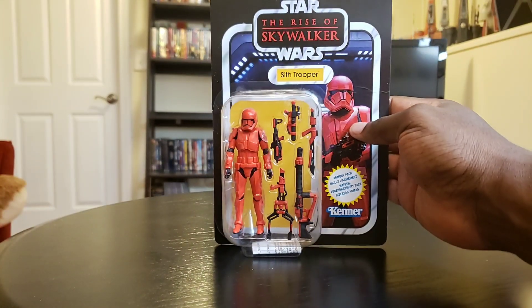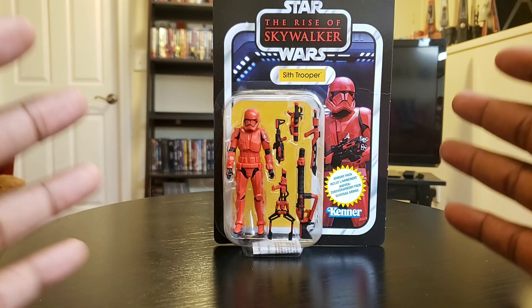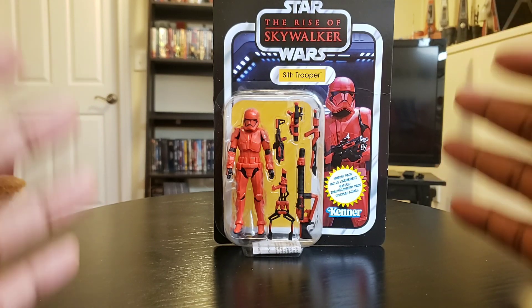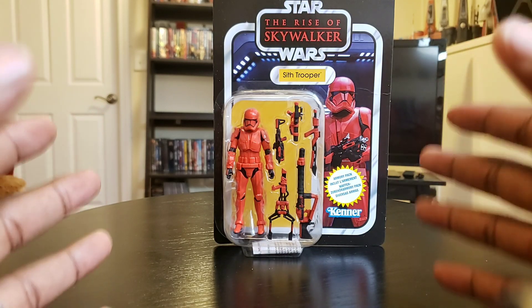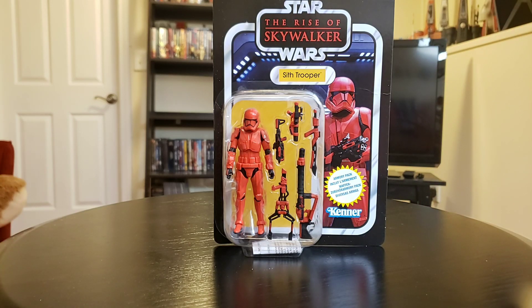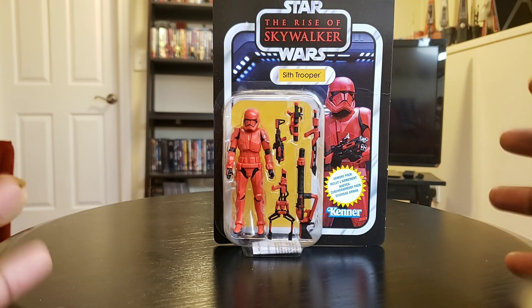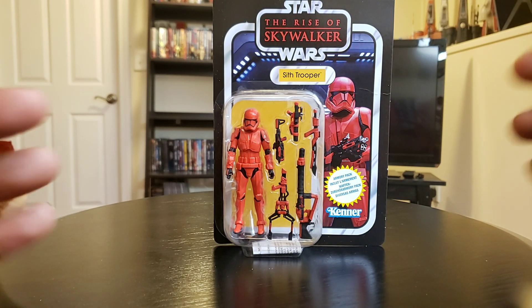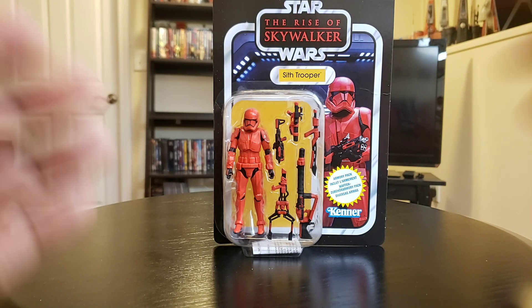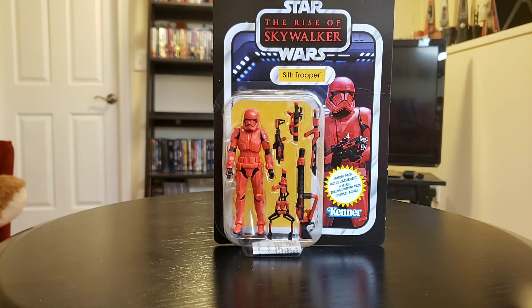Before I do that, I just want to thank every single person that signed up for my YouTube channel — I really appreciate it. I want to thank all of my new subscribers. So before I do anything, new subscribers, welcome to my channel. This is Planet Mars, and this is what it's all about.